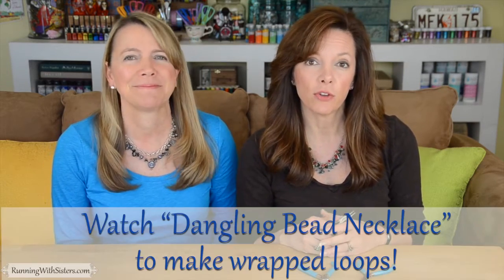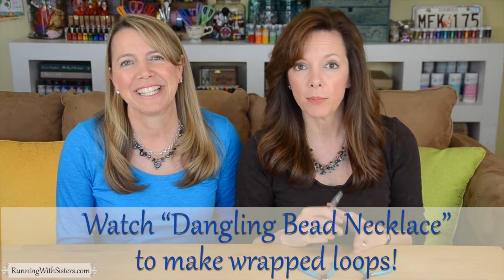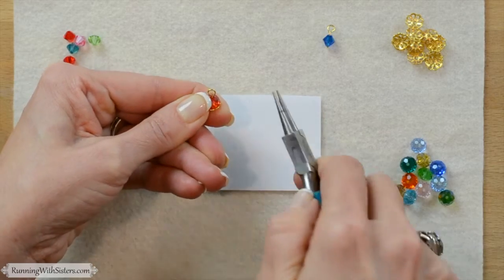You can make this whole bracelet with wrapped loops instead of simple loops. Wrapped loops are a little more secure because of the wrap, but they also take longer. If you'd like to learn how to make wrapped loops, you can check out our video called the Dangling Bead Necklace. For this project we decided to use simple loops because it makes the bracelet go together really fast. We're going to continue making simple loops until every bead and bead cap is on a head pin.